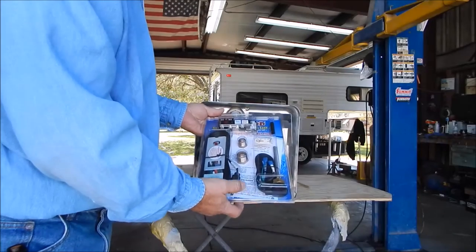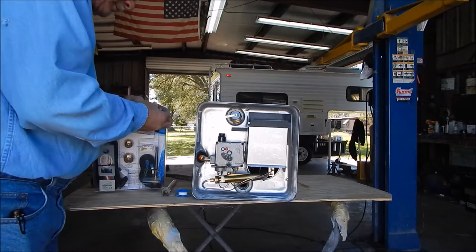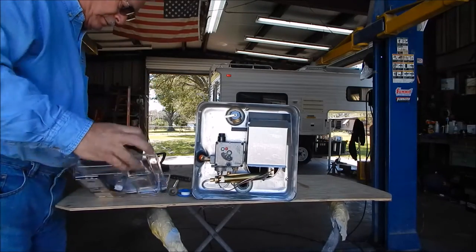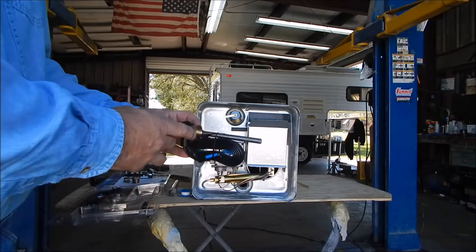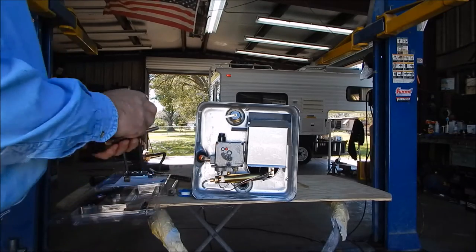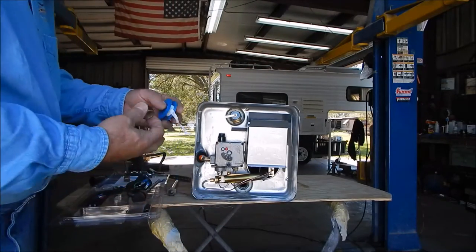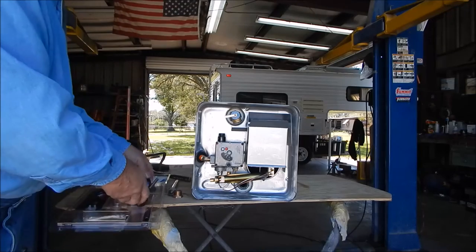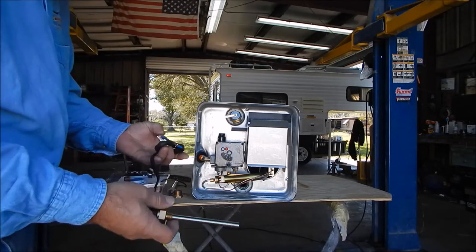Inside the kit you get a thermostat, a heating element, and a cord. Opening the box — there's your heating element. As you can see, the threads are different. It comes with two adapters; this one here is supposed to be for the Suburban. You're also going to need some Teflon tape to put on these threads.